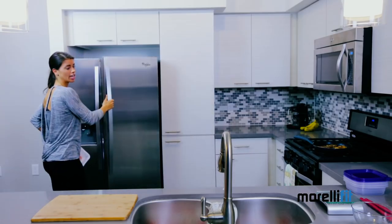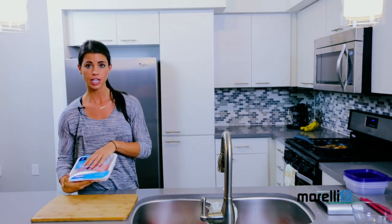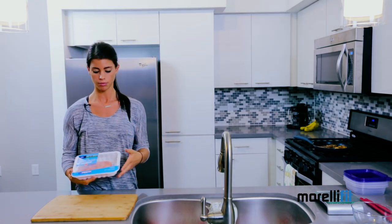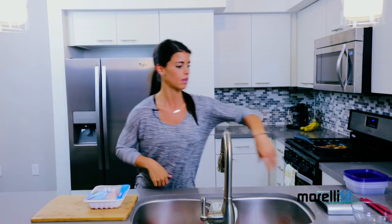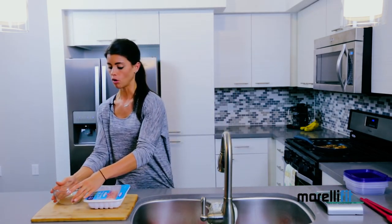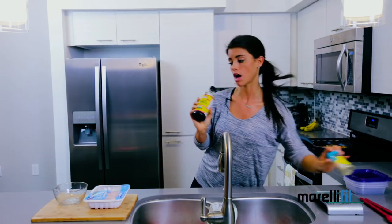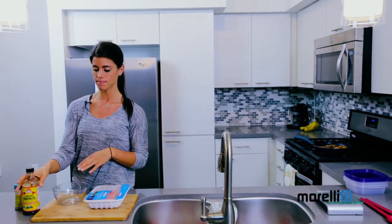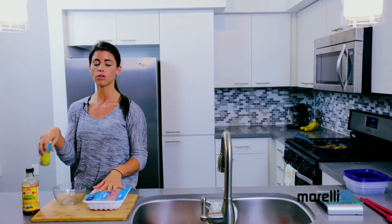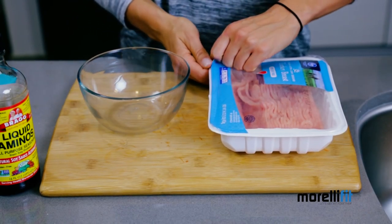So there you have it. Now I'm going to show you how to prepare turkey burgers. For that, I use 99% fat-free turkey, but you can use whatever you prefer. The first thing you're going to do is take your ground turkey and put it into a bowl. I usually mix it up with liquid aminos — it's kind of like a soy sauce but without all the extra sodium. Mix that directly into your meat, and you can use your seasonings of choice. I love garlic, so mix all those up into your bowl.